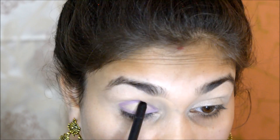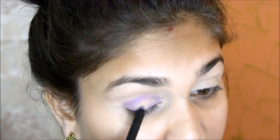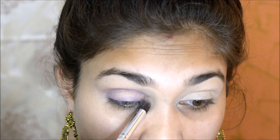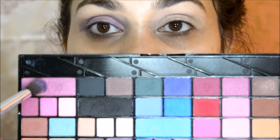After applying the violet shade, I use a fluffy brush and blend it out. I repeat this process 2-3 times until I get the desired pigmentation. Then I blend it out and move on to the next step.